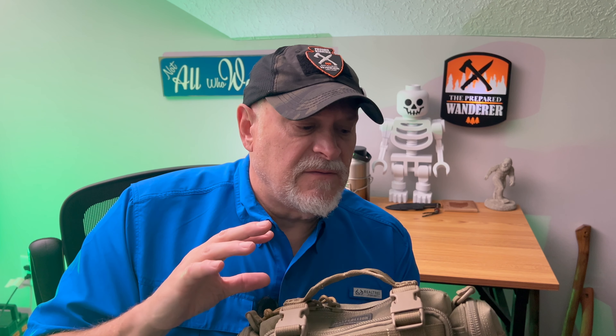As you know with this channel, I do a lot of putting together kits and experimenting and showing you different things. My background in search and rescue I think really drives that — we were always so focused on the kit we carry, making sure we had the right items with us. Having something like this I think could be a game changer for a lot of people.